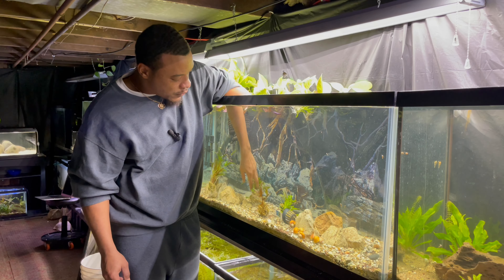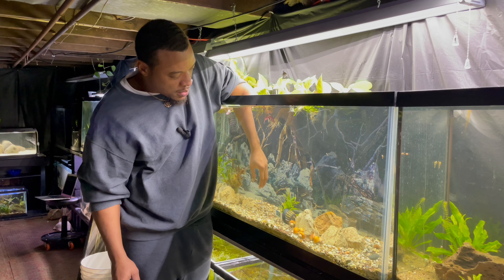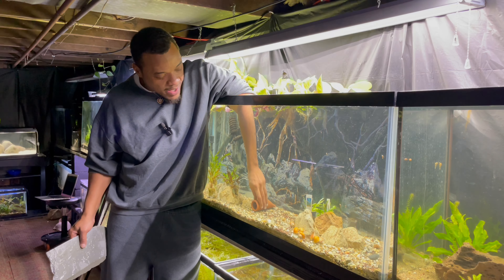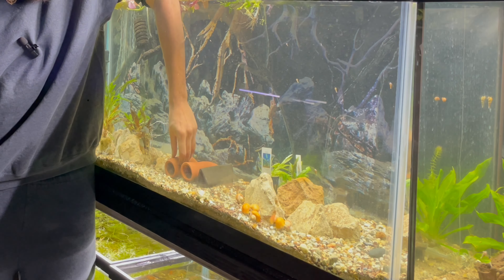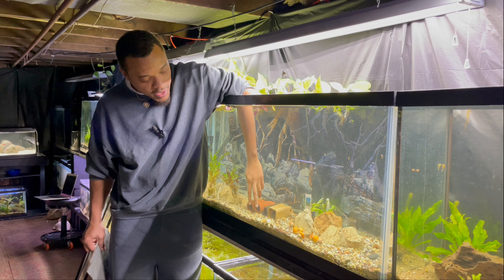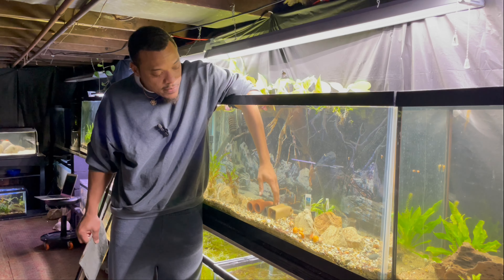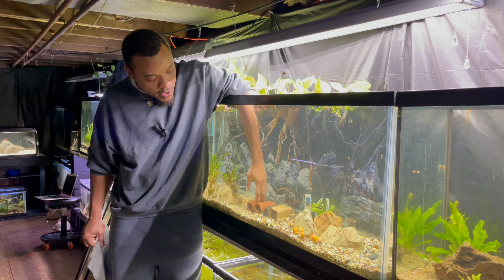The first thing I want to focus on is the plecos. They're going to be pretty much stationary right here in the middle of the aquarium because I want to be able to monitor and see them. A lot of these plecos are already in the caves — I couldn't get them out. We have the circle caves, the triangle ones, and the square ones. They like different types, so I try to give them a variety of caves so they will be more comfortable to breed.